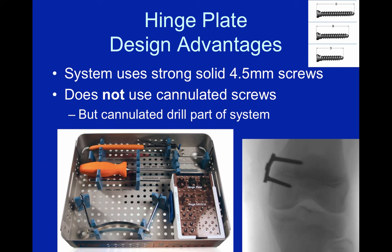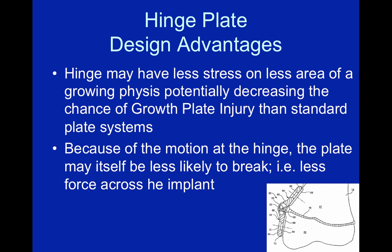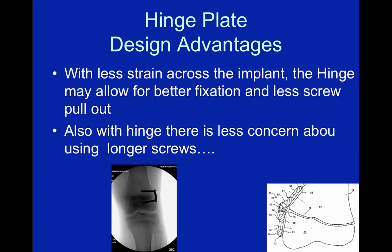We use solid 4-5 screws and do not offer cannulated screws in the system to prevent breakage, and the plate itself does not have a guide wire through the implant, but it does have an innovative holding clamp which can place a guide wire through it if needed. Because of the motion of the plate, I believe there's a potential decreased stress with physeal growth, which may be an advantage. With less stress across the implant, there may also be less screw pullout. Because we have a hinge, we're not concerned about using long screws — I routinely use the 40-millimeter screws.